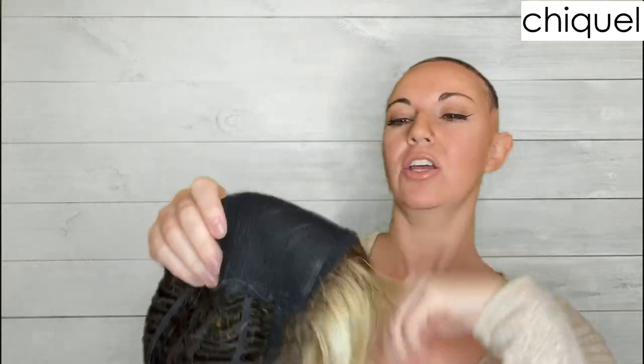So let's talk about the cap construction on this one. This is just a traditional cap — when I say traditional cap, I mean there is no lace front. This is not a wig you'd want to style off your face; however, for this one I think it is completely fine that there is no lace front, just because you have the bang in front hiding that hard front. So you really wouldn't need to spend the extra money to have a lace front on this — don't worry that there's no lace front, it's okay.